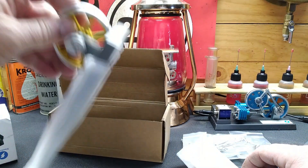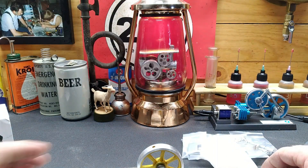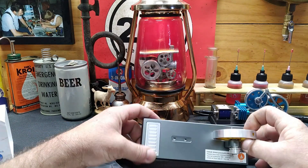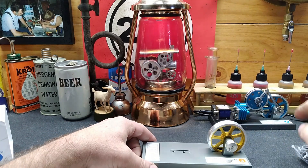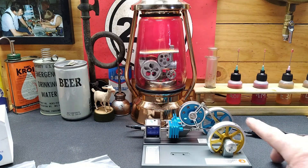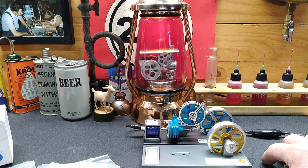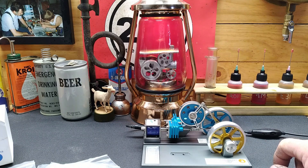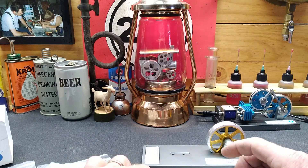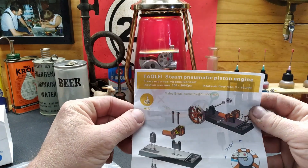We're going to do a compare and contrast between these two. Well, that's a little bit different than that one, but same size base castings - they look the same. It's just a different way of making this flywheel move. Let's get busy putting it together for the first time and look at our instructions.